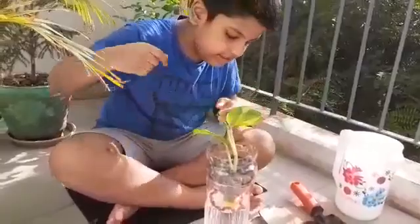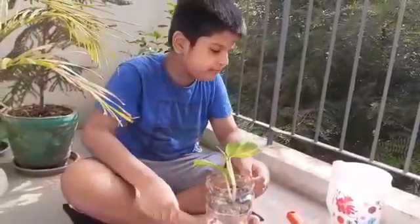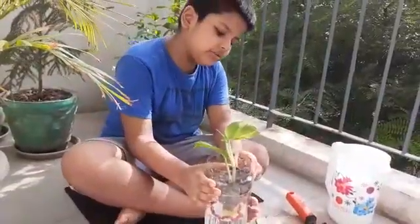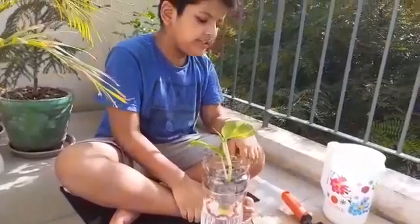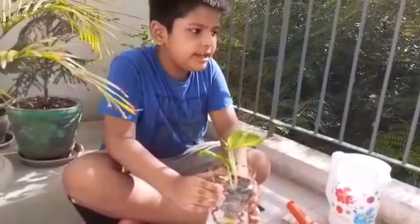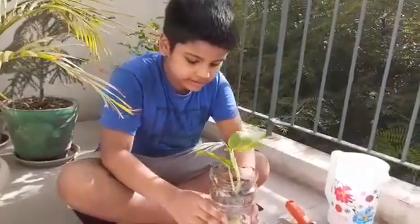Now I will tell you why I made a planter like this. You can see this rope — when the rope gets wet, the water will seep up through the rope into the soil, so it will keep the soil moist. I think this planter is a very good way to use recycled plastic bottles like this.